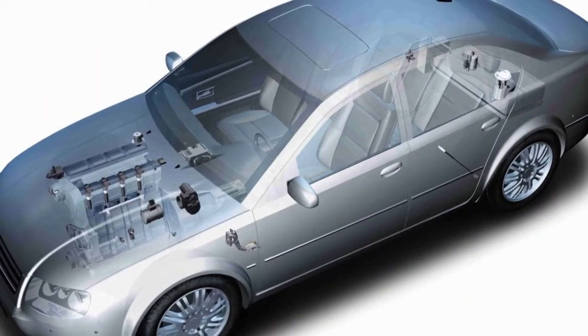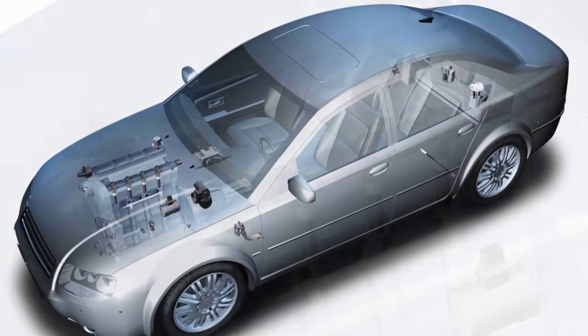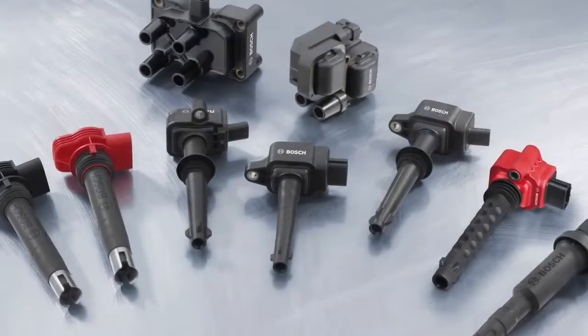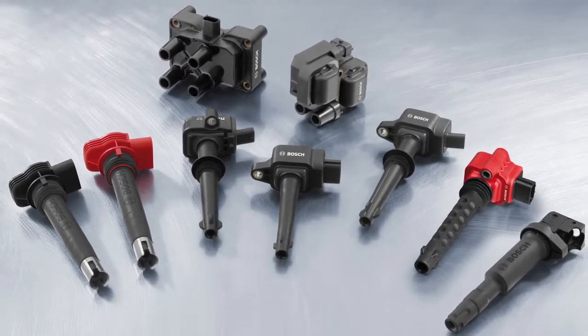Bosch supplied the world's first high voltage ignition system in 1902 and has long been known for premium quality European ignition parts as well as an offering for Asian and domestic applications. All Bosch ignition components are designed to be identical in fit and performance to the original equipment or OE parts they replace.